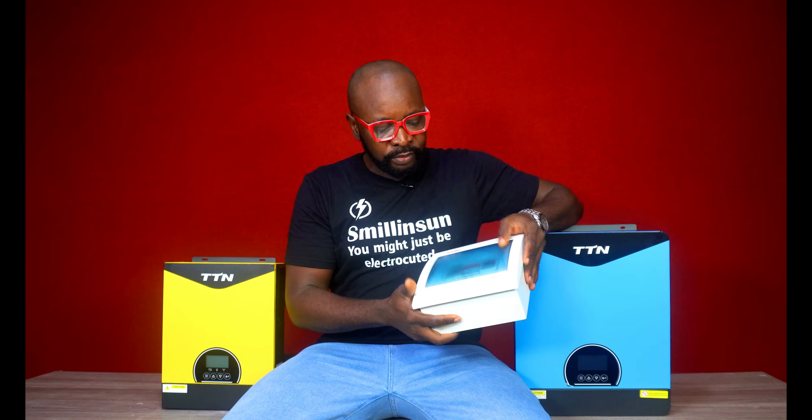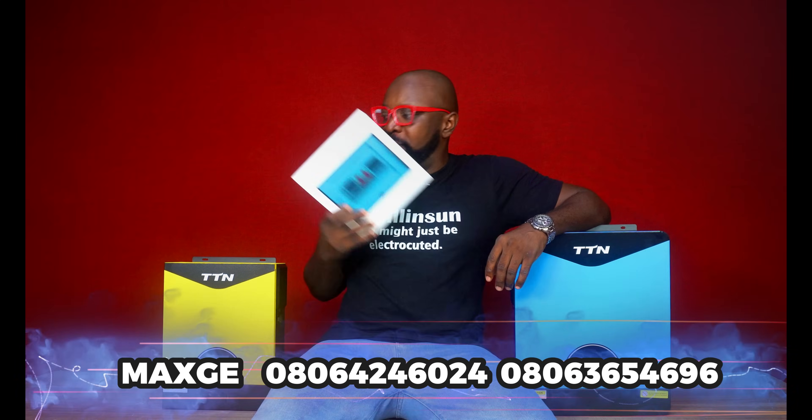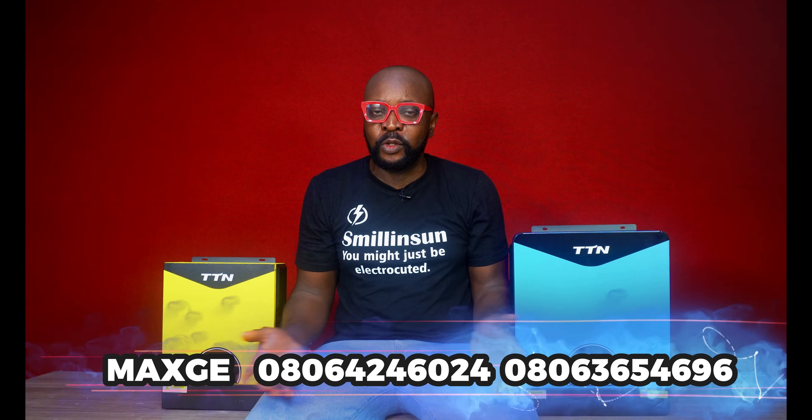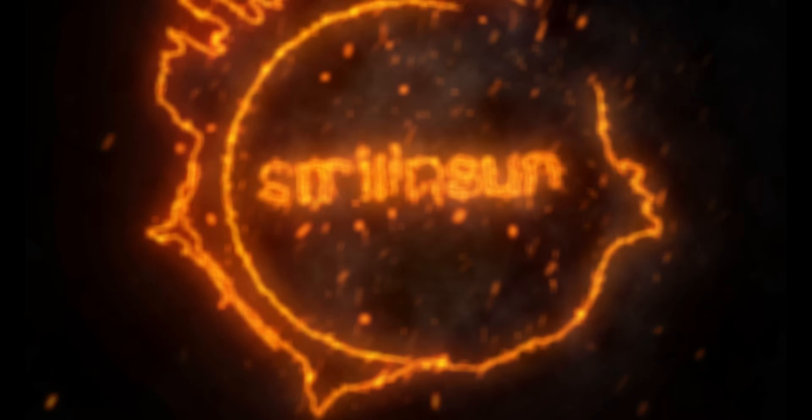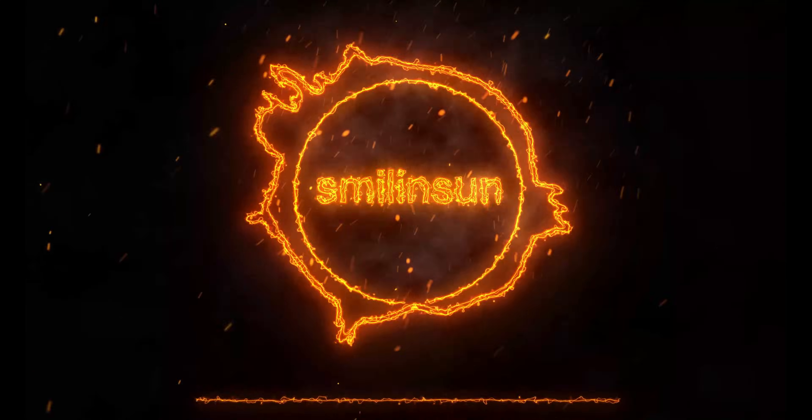If you want to get any of this, you'll find the number on the screen. Thank you so very much, guys. We appreciate you being part of it and always standing by. If you haven't subscribed, remember that's how you support what we're doing. Don't forget to comment, like, and share. See you guys in the next video. Bye.